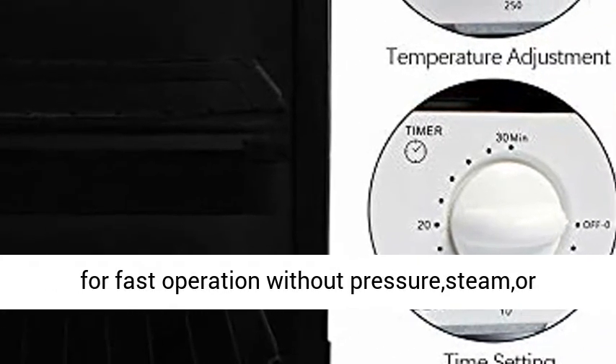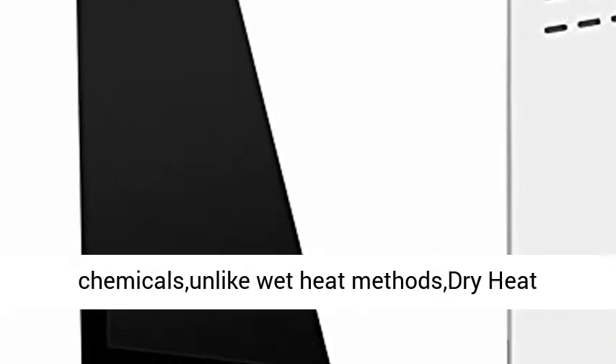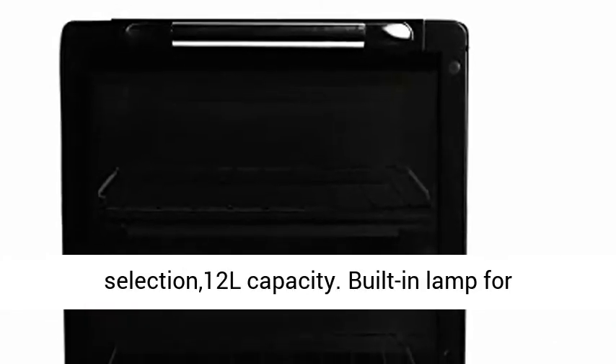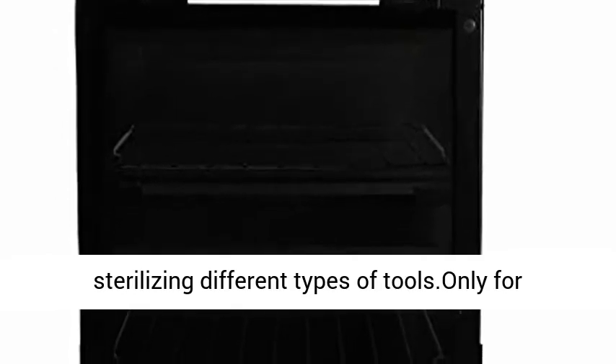Unlike wet heat methods, dry heat sterilizers require no routine cleaning. Three modes of setting the timer — 10, 20, or 30 minutes for your selection. 12L capacity with a built-in lamp for sterilizing different types of tools. Only for metal tools; not suitable for plastic tools.